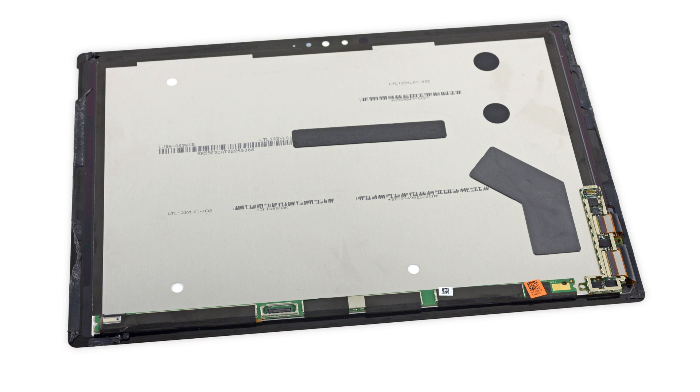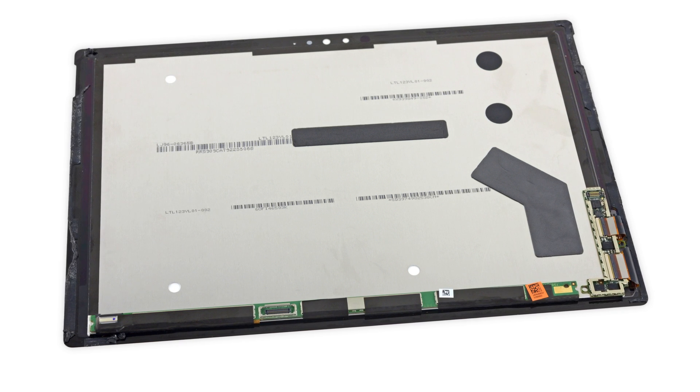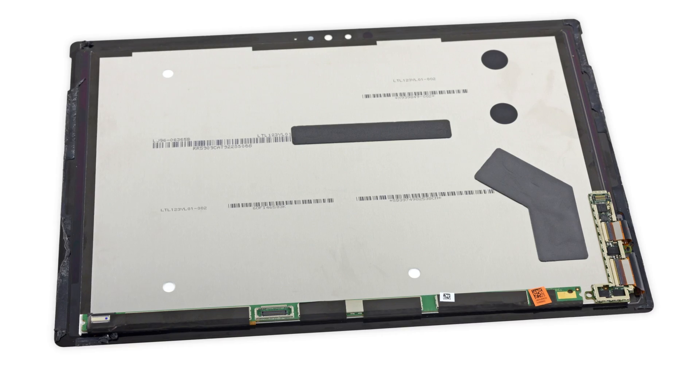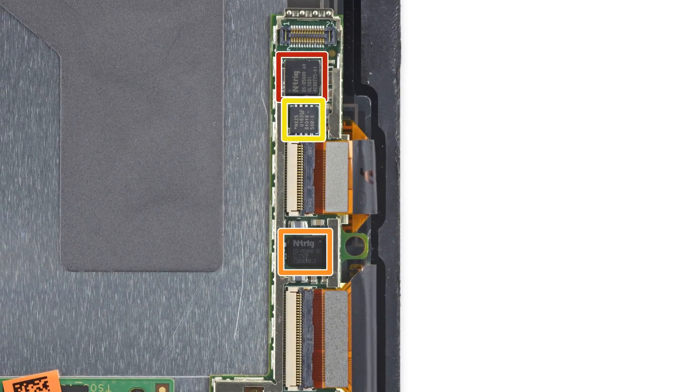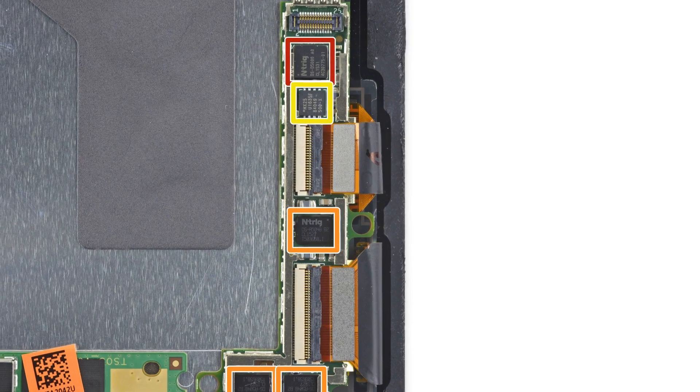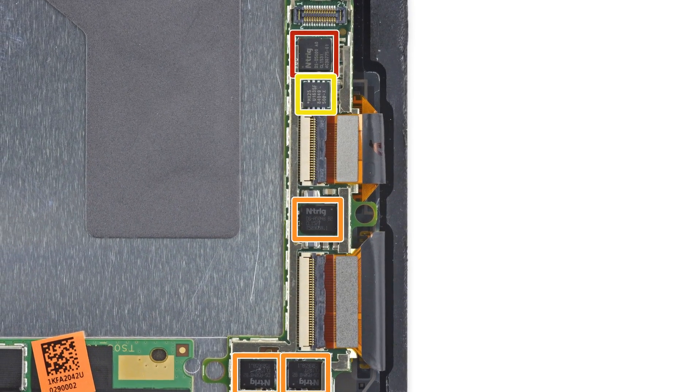This display has a resolution of 2736 x 1824 and a pixel density of 267 pixels per inch. It also has its very own board with a few chips. In particular, we noticed a number of NTrig ICs that likely control the hardware for the Surface Pen.